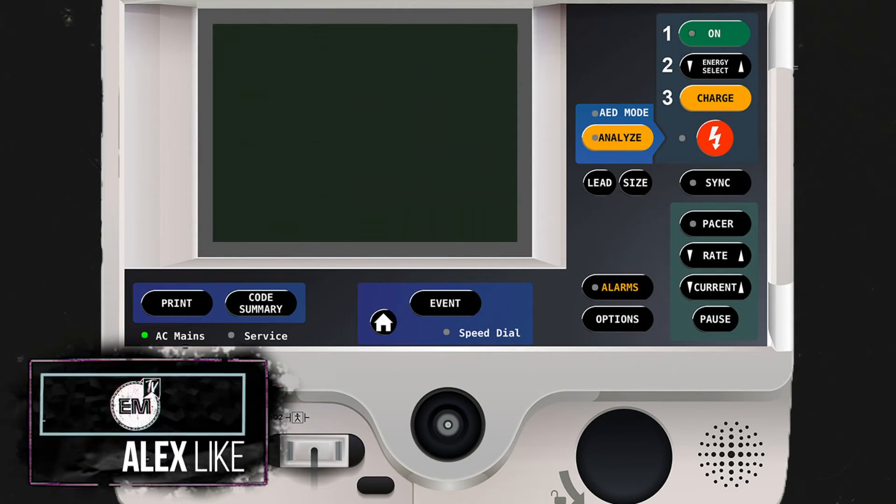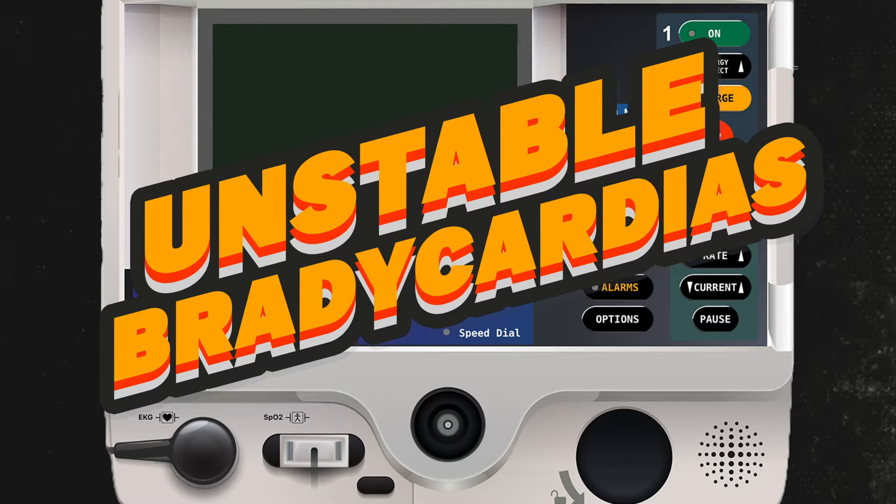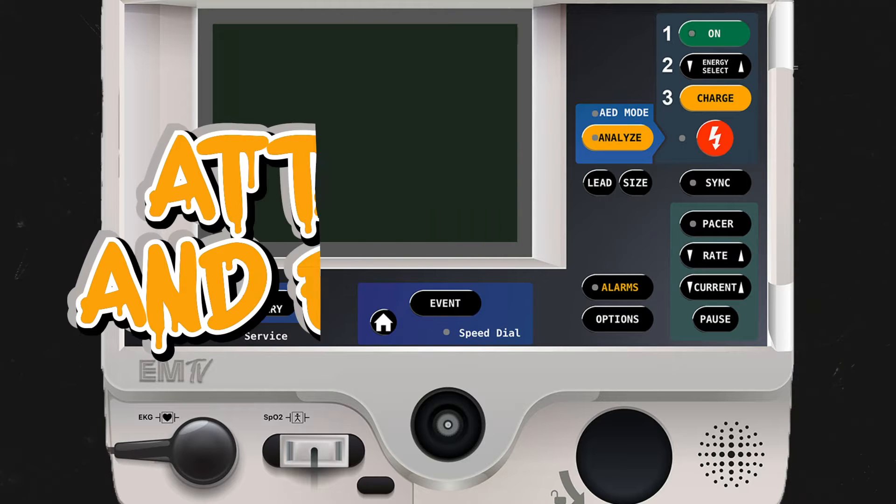Hey everyone, in today's video we're going to talk about transcutaneous pacing. Of the primary modes on the Lifepak 20, transcutaneous pacing is the function that is probably least frequently used. Pacing is performed on unstable patients in bradycardic rhythms.